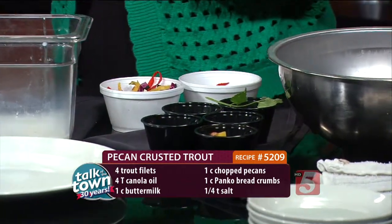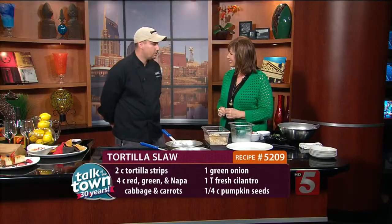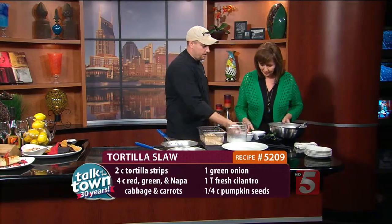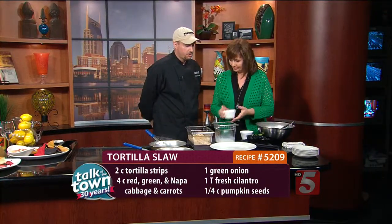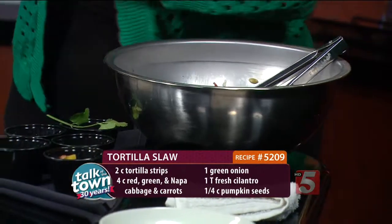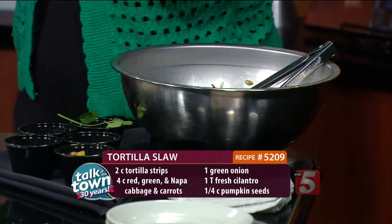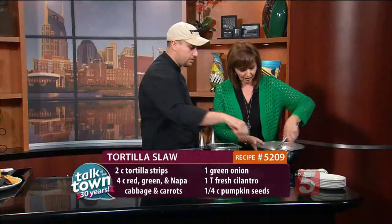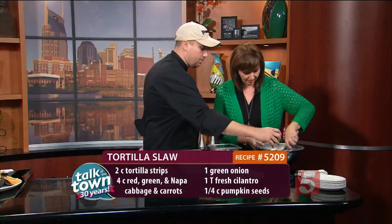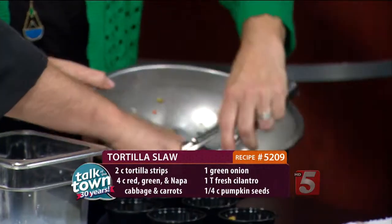I love the slaw you serve with this — it's a unique concept. Tortilla slaw. You're going to have tortilla strips. We're going to take one cup of our slaw veg, which is going to be red cabbage, green cabbage, Napa cabbage, and carrots. Then we have a half cup of our tortilla chips — the way you make those is starting with regular tortillas, slicing them up and frying them into thin strips. And we have a tablespoon of pecans or pumpkin seeds. This is so colorful. And a pinch of cilantro.